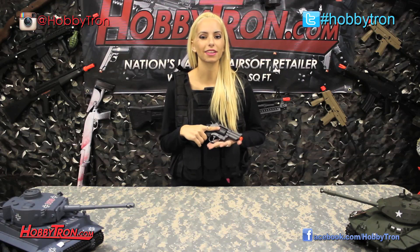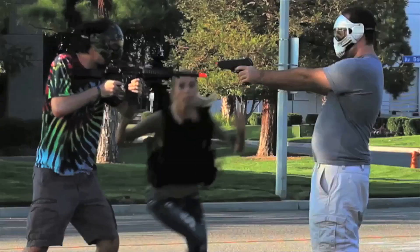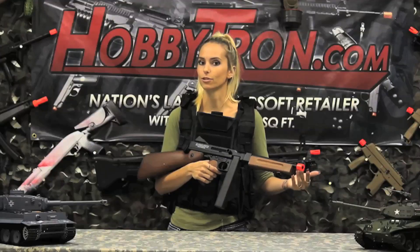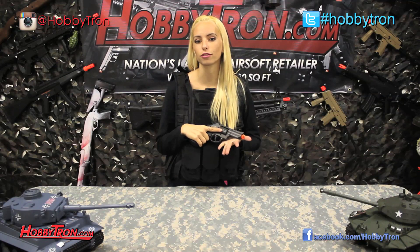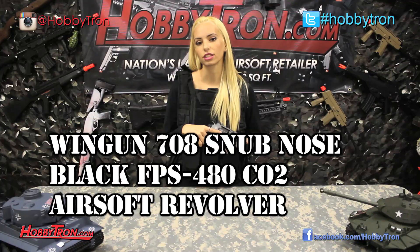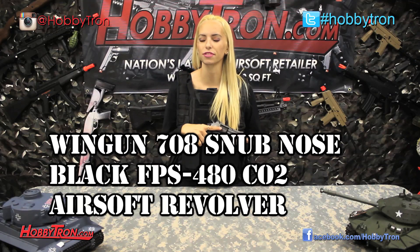Hey guys, Fatal back with another gun review. Today I have for you guys the Wind Gun Revolver 708. The Wind Gun Revolver is fully metal constructed with a polycarbonate ergonomically designed grip to fit your hand perfectly.